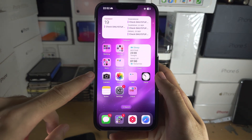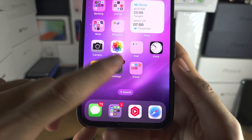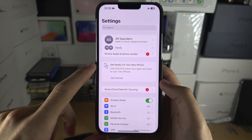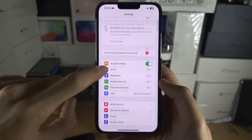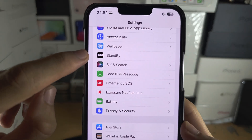Welcome everyone. The first step to use night mode in standby is to open up the Settings app, and from here scroll all the way down until you see the Standby option.